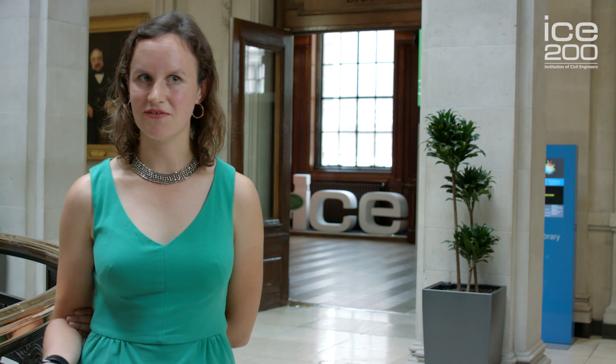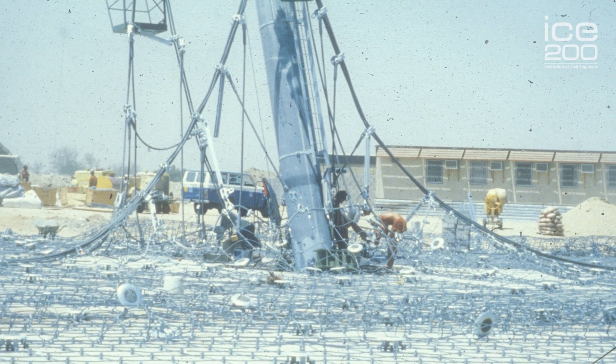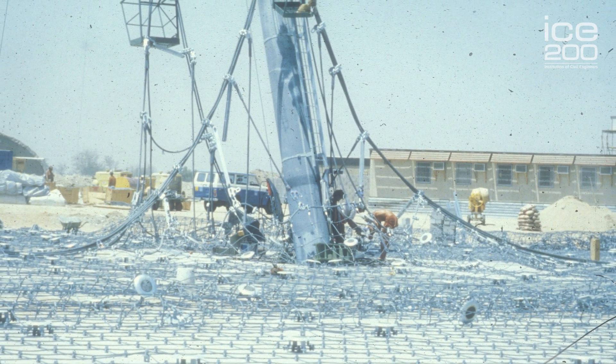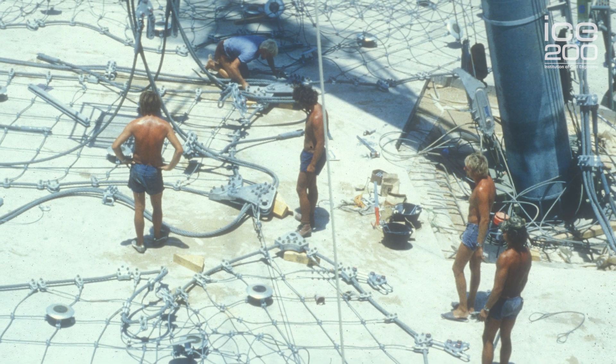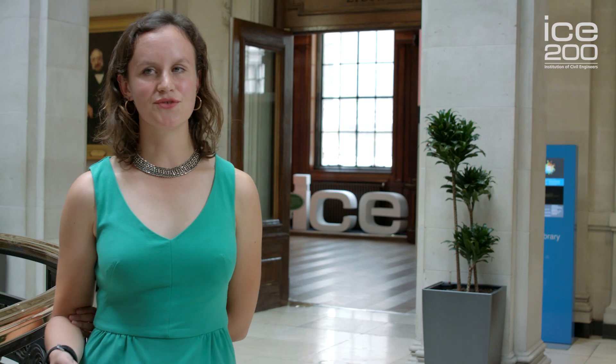Once they'd done that on the floor and the engineers had built all of the foundations, they then had to pull it up, which was done with a sequence of pulleys — a traditional method that engineers have been using since Victorian times.